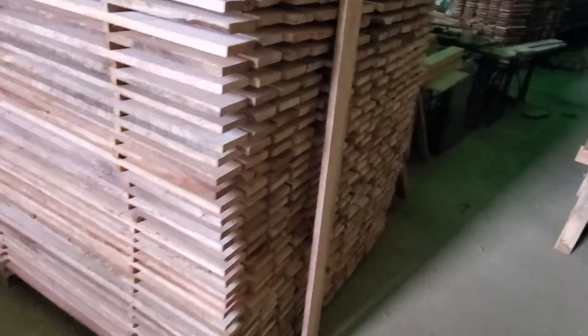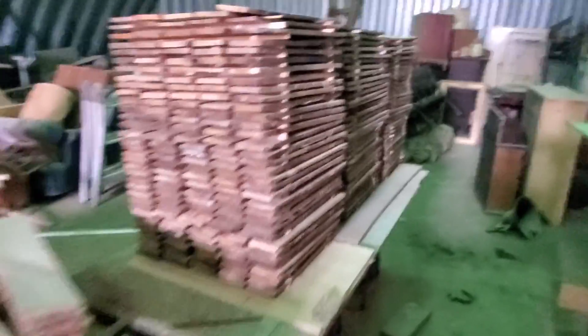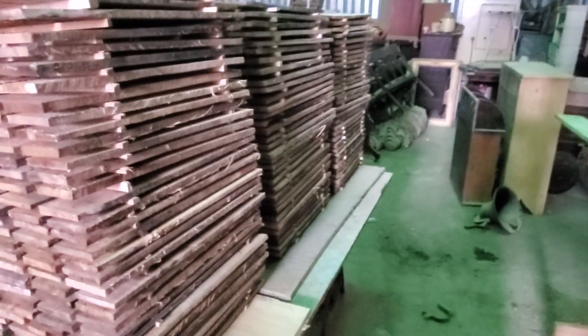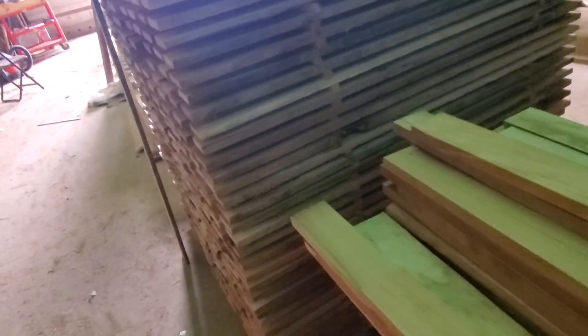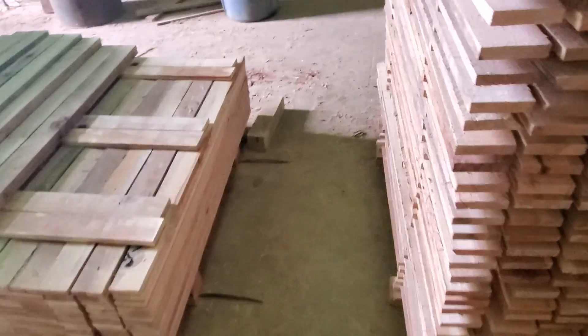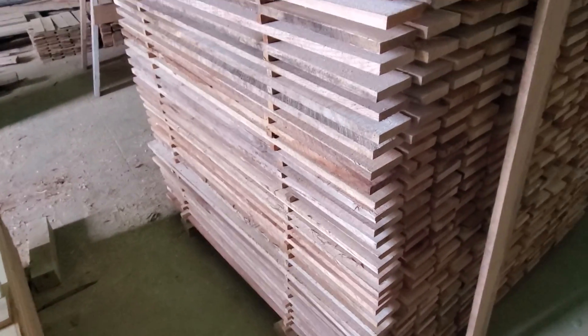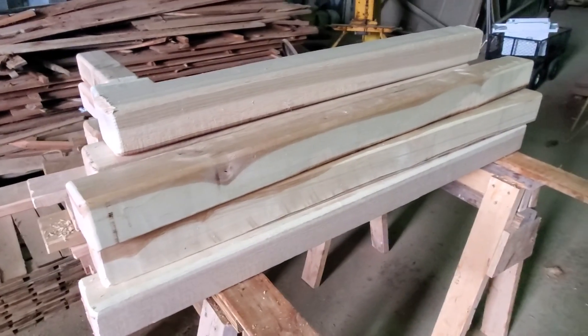If you like stacking wood, you'll have to push me aside because I like stacking wood. That's the way that we dry the wood, so that it's down to the recommended moisture so that you can do anything with it. I'm still not sure what we're going to do with all this wood, but it's nice to have. I've got to get two more cants done — I better get on it.